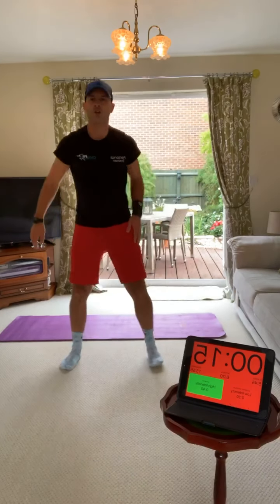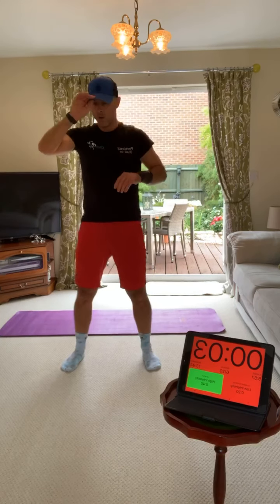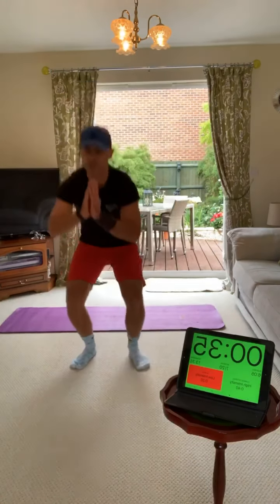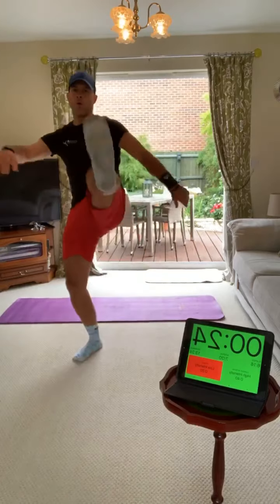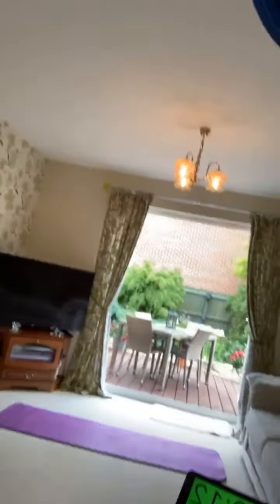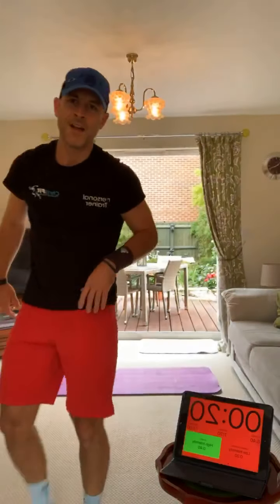Into those squat kicks now. Feet shoulder width apart, squat then kick out in front. Make that kick powerful - deep squat, head and chest up. Squat, kick out in front, get that kick up to your chest. Deep with the squat, get that ass to grass, all the way down. Keep going for your squat kicks - sorry about that guys, there was a malfunction but the time was still going.